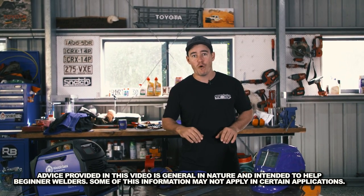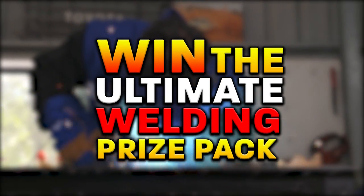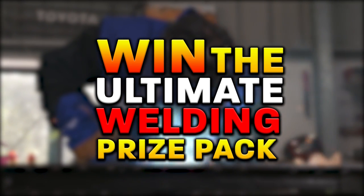Today we're going to be asking an industry expert about the right welders and some basic techniques so you can go from never having welded anything in your life to laying okay welds all within five minutes. Make sure you keep watching until the end because we've got the ultimate welding prize pack to give away — that includes everything you need to help you get started with welding.